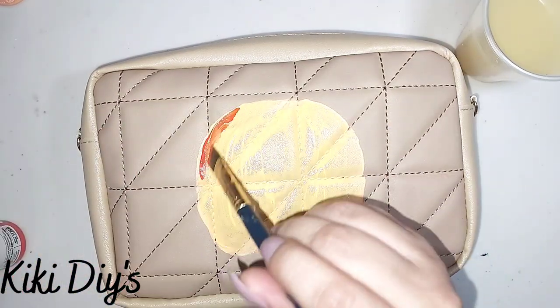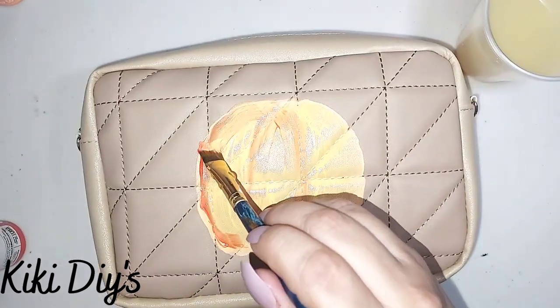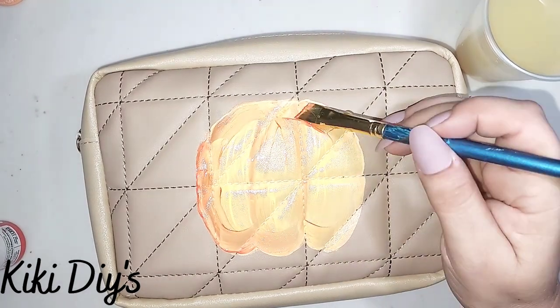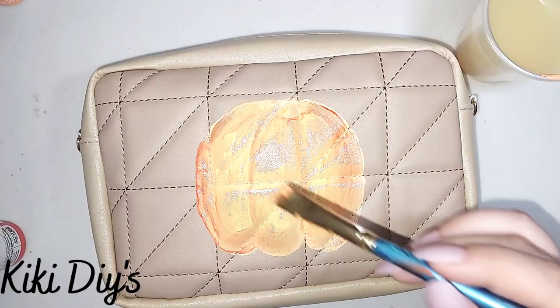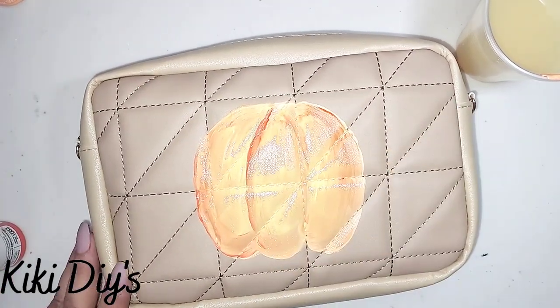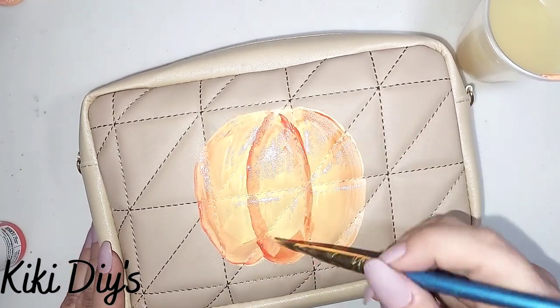Now I'm gonna take my hibiscus red and I'm just gonna start making the shapes of the pumpkin. I'm gonna go all around it like this, just playing around with that color, making sure that I have a border that makes it look like a pumpkin, and I'm gonna continue doing this all around it until I have the shape that I want.